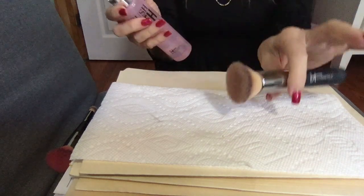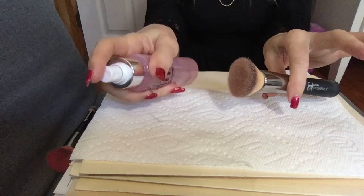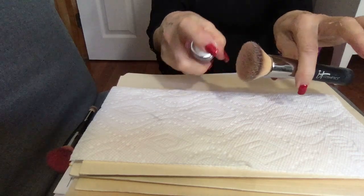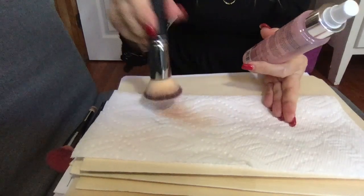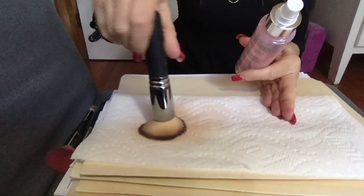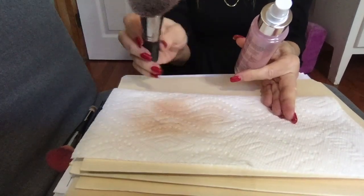So the first one I'm going to use is my foundation brush. You take your product and you literally spray it right onto the head of the brush like so. I usually take some paper towels. Perfectly clean brush. You can use a towel, you can use a paper towel. Perfectly clean brush.